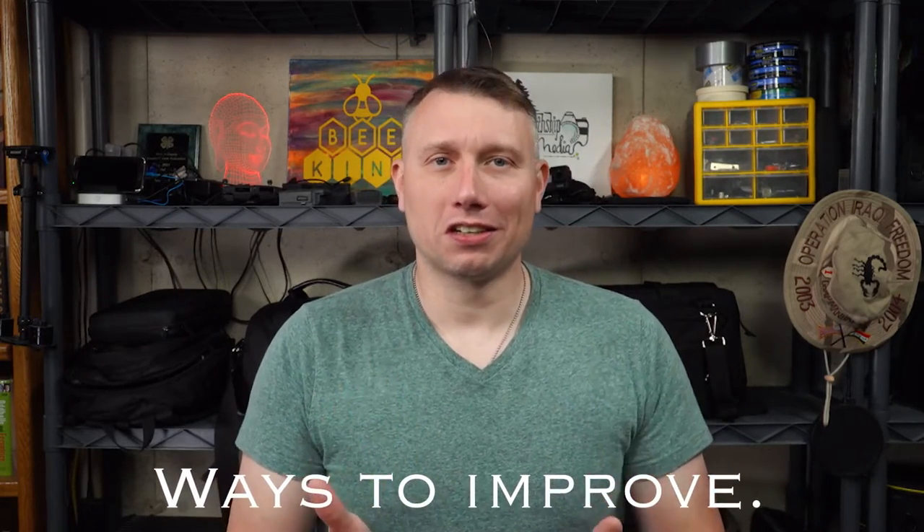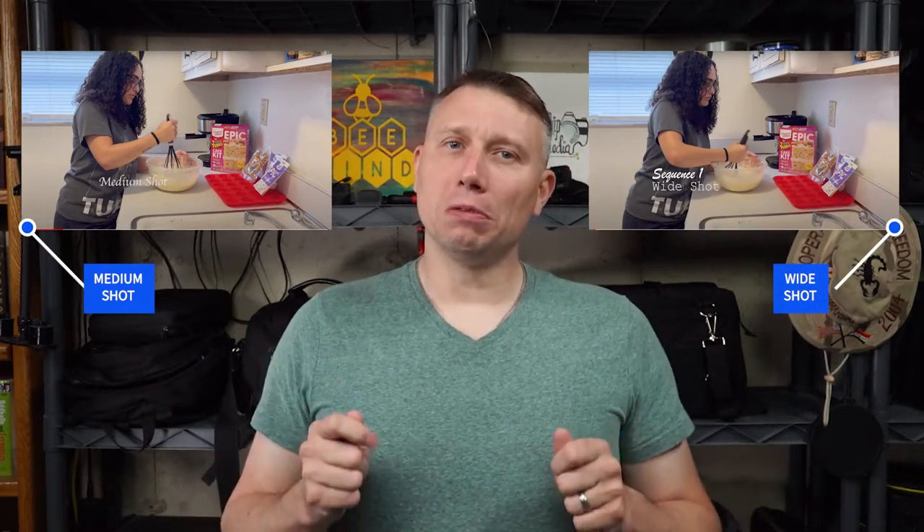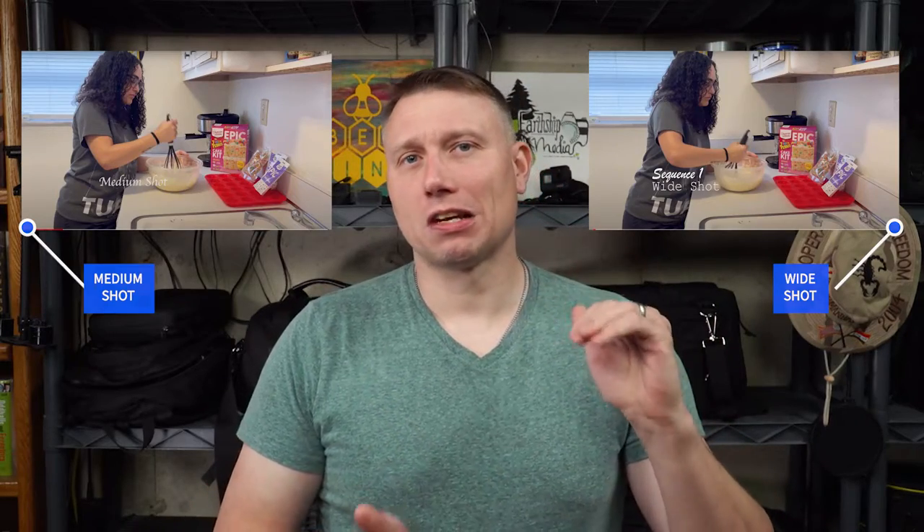There are only a few critiques to offer, with the biggest one for me being the medium and wide shots. The medium shot was perfect — right at the waist and framed in the rule of thirds. The wide shot, though, should be pulled back a little bit more to cover the entire frame of the subject.